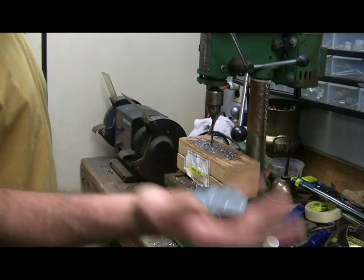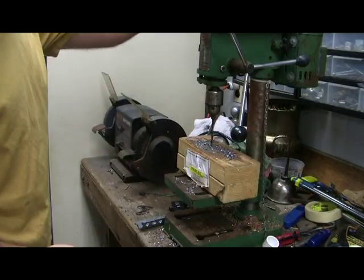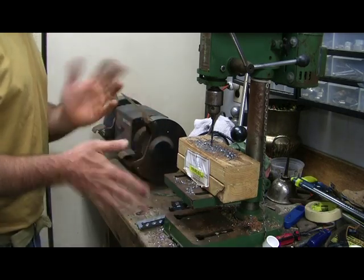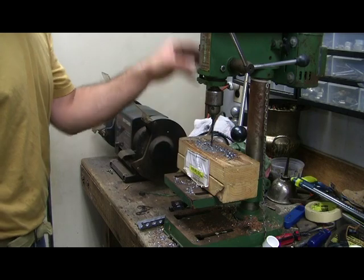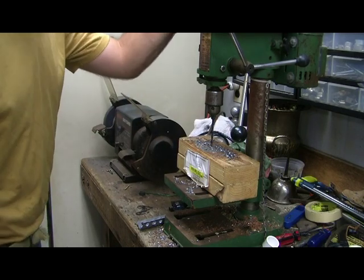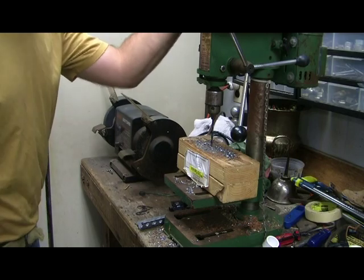Now that you have your pieces, it's time to go on to the drill press. The drill press is relatively cheap — you can buy one for probably about $70. It's probably one of the best investments you can get. If you can get it cheaper or for free, even better.